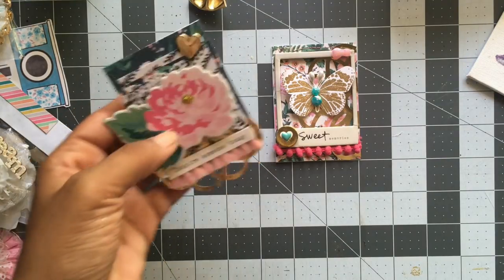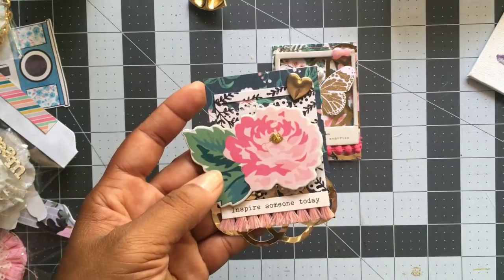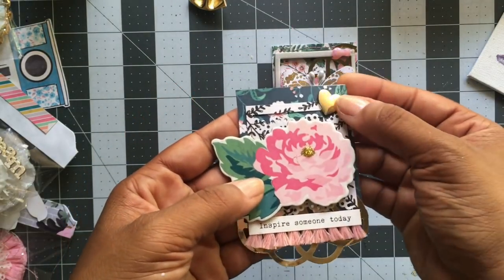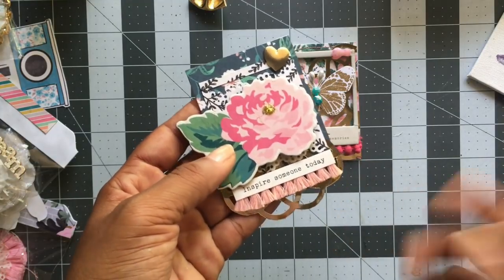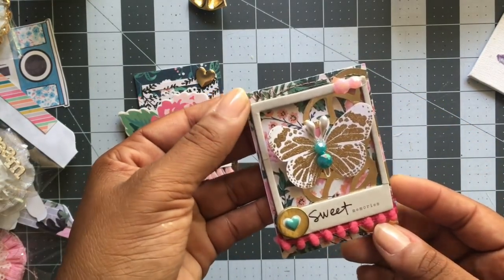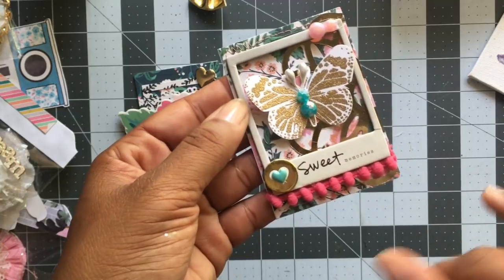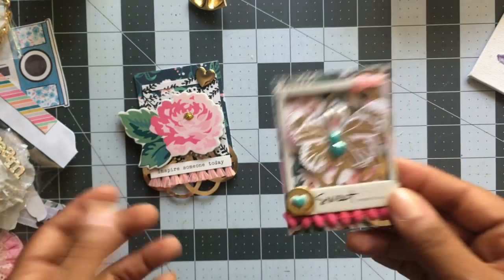I've created two here. This is the first one — I used the Maggie Holmes Flourish Collection, as well as the confetti collection, some chipboard pieces, some trim, a metal heart, and a die cut almost like a doily. This is the second one — again I used the Maggie Holmes Flourish Collection. I actually sewed around the edges of this one, and used some trim, some more chipboard stickers, and one of those butterflies I made a few weeks ago.